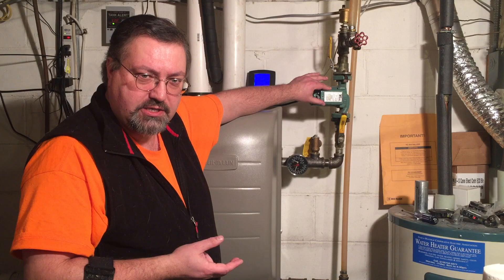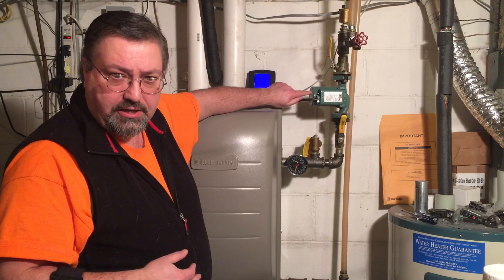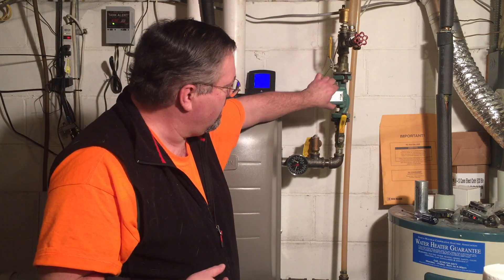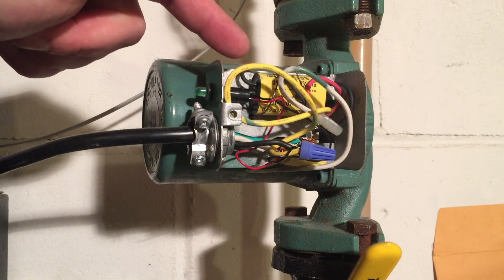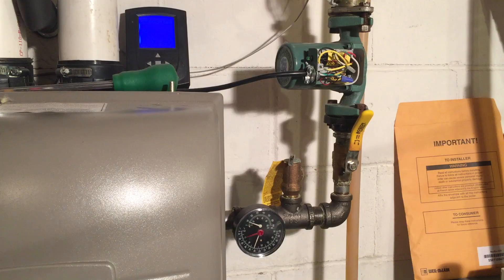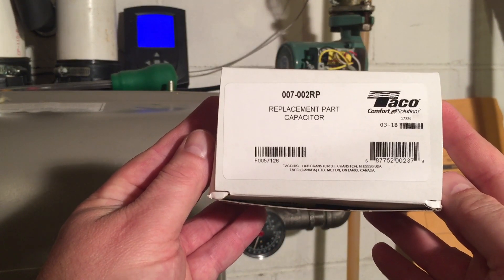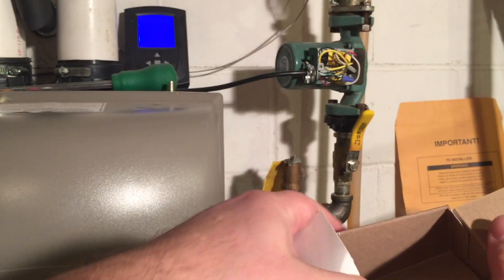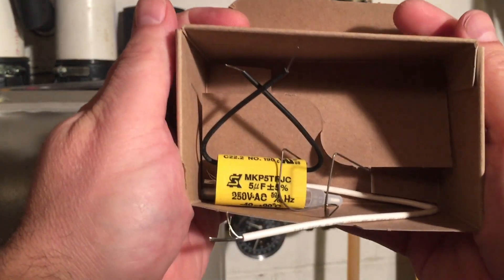My Taco recirculation pump has failed. I looked at it and realized there's an LED telltale light that is not on. I'm hoping that the fault is this yellow capacitor, so I ordered a replacement capacitor from Taco.